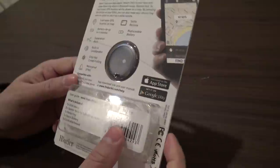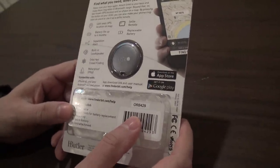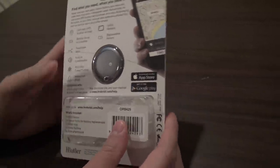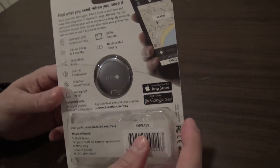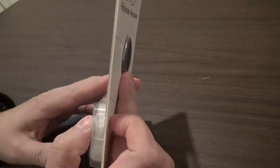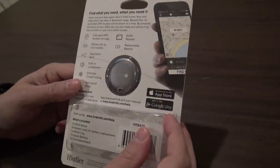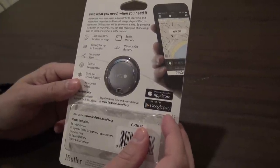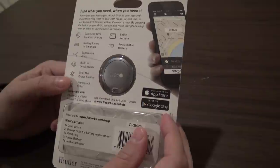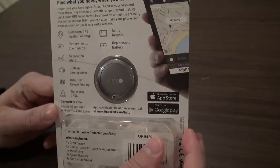What's included in the box is the device, a special opener tool to replace the battery, a metal ring, spare battery, and a cord attachment. One of the things that separates this device from other Bluetooth style trackers is the replaceable battery. A lot of other products like Tile, for example, you have to return the product and get a replacement at a discount when you need a new battery. For this you don't have to worry about it — it uses a standard CR2025 battery.